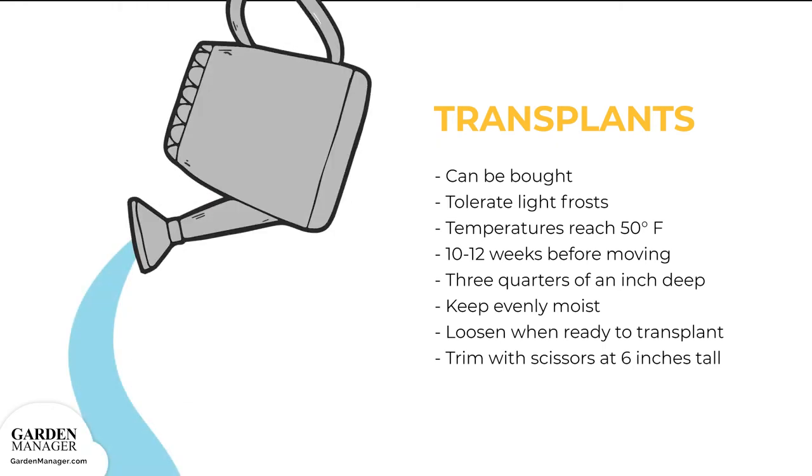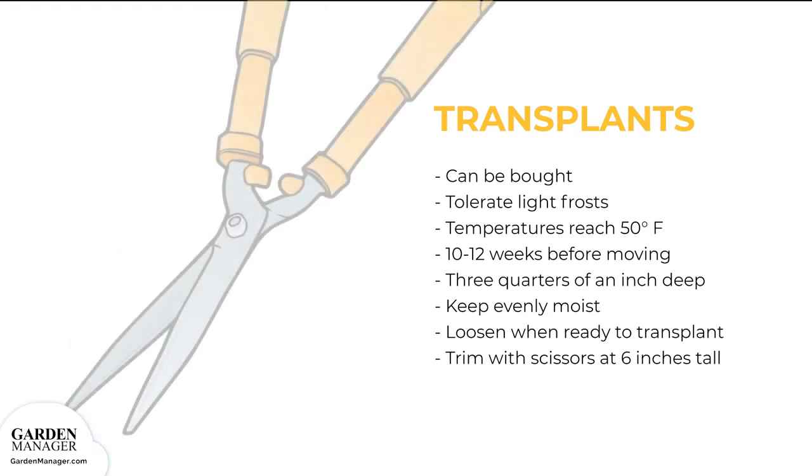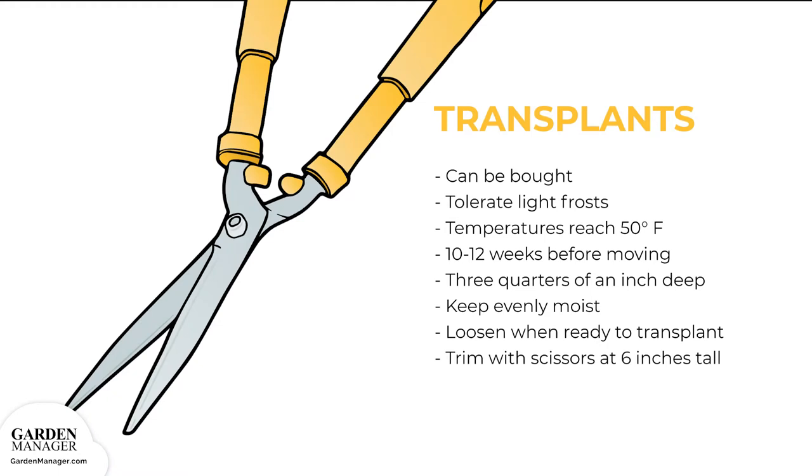Loosen your plants when they're ready to transplant. And if you're starting indoors, seedlings can be trimmed with scissors once they're about 6 inches tall.